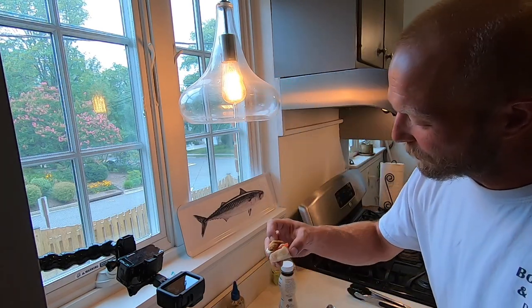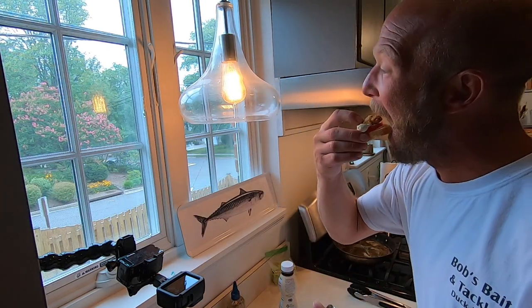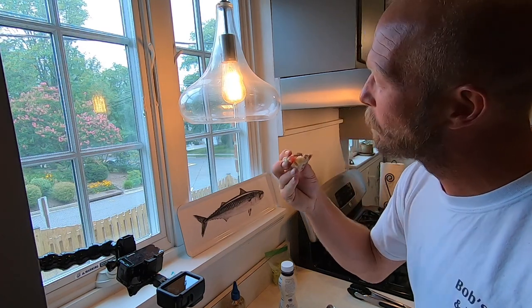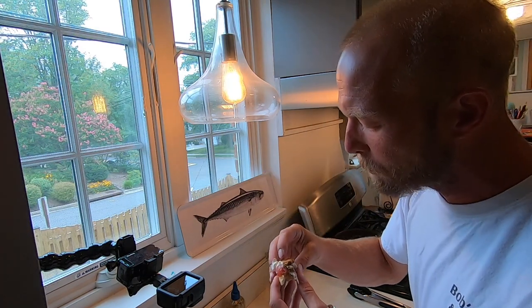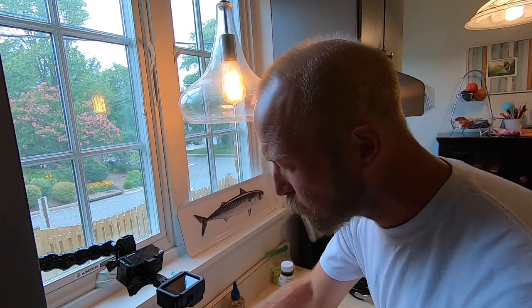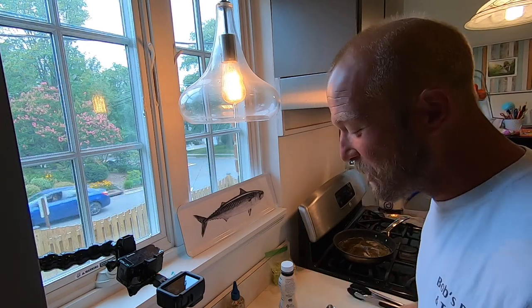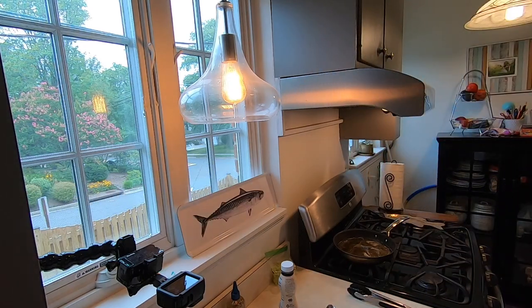So we'll try this bite with the tartar sauce... mmm. It's like a mini fish sandwich right there, just a little classed up. Nice and crunchy!